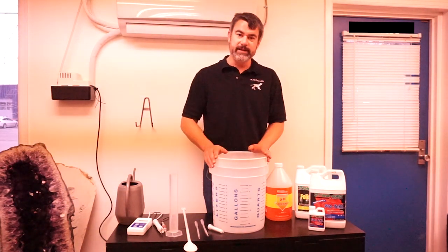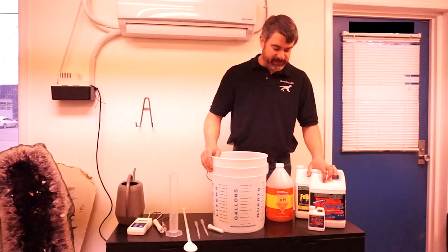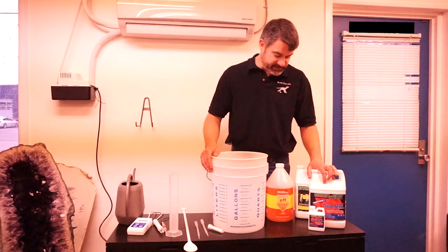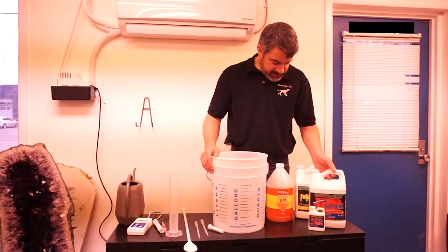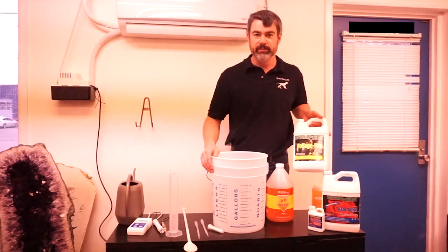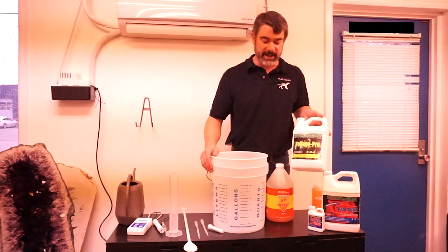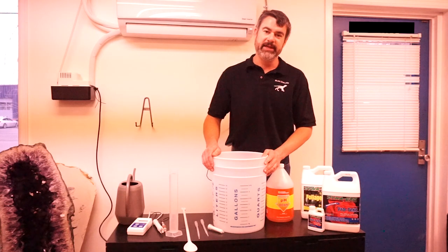For Dyna-Gro, it's a relatively simple two- or three-part fertilizer depending on what phase of growth you're in. We're going to demonstrate with vegetative nutrients today. Dyna-Gro comes with Protect, which is a silica, and then we're going to use Foliage Pro for generic fertilization for vegetative growth. We're also going to need something to adjust the pH with.